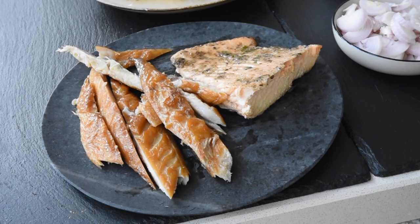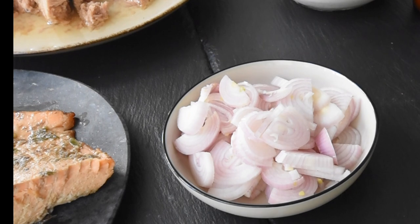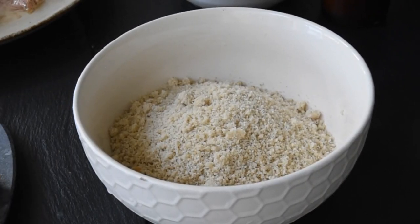I will be using my smoked mackerel, my grilled salmon, and I've also got my banana shallots. You can use any onions that you have available — don't restrict yourself. And then we've got the egousie, which is the egousie powder.